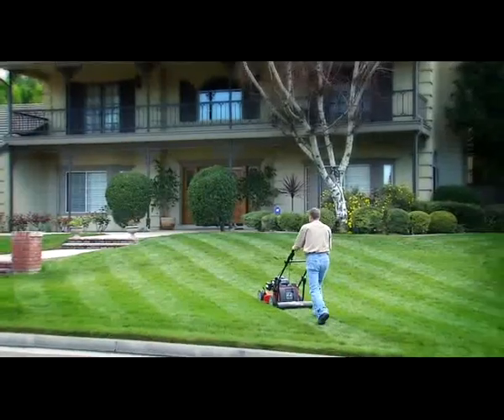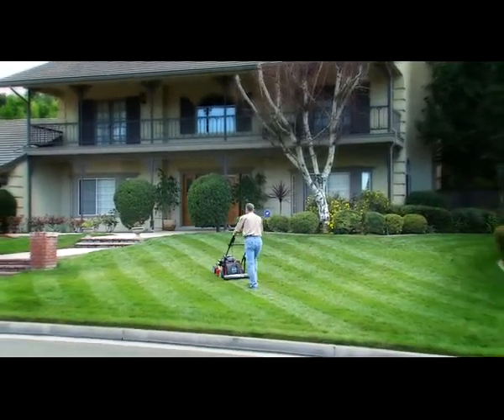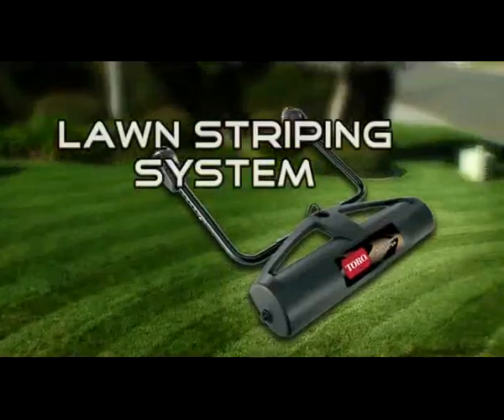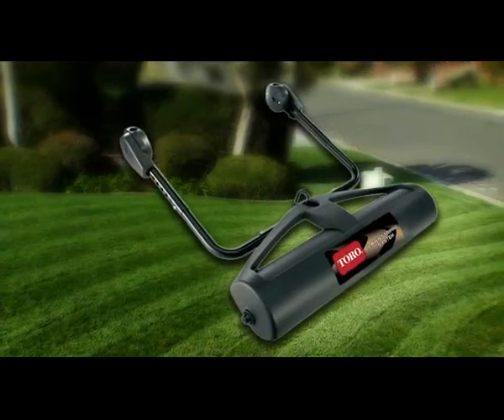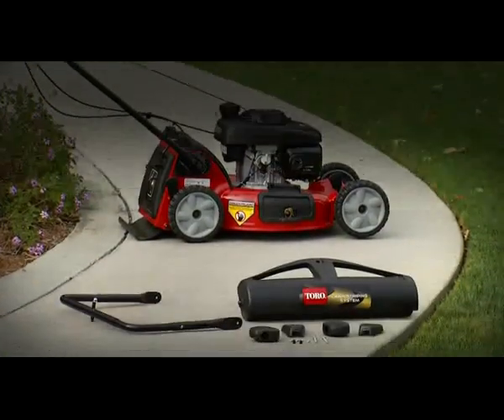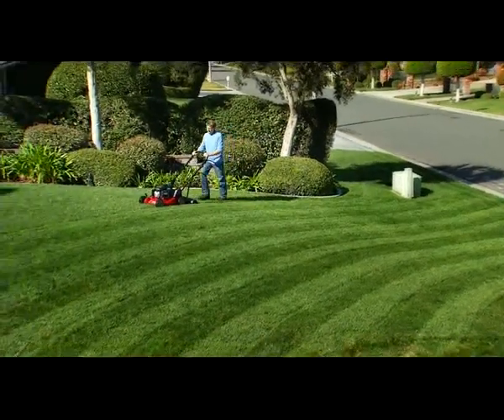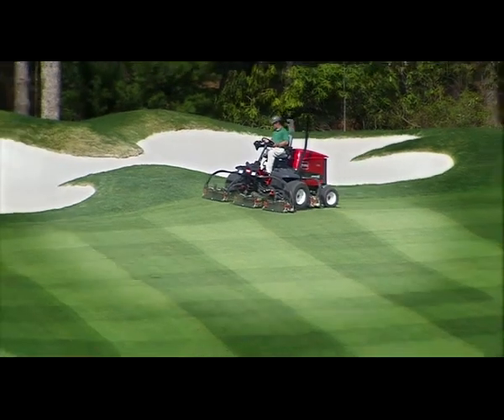Now you can easily create vivid, eye-catching stripes and patterns on your lawn with the new Toro Lawn Striping System. This new easy-to-use system quickly and easily attaches to your walk-behind mower, allowing you to create those great striping patterns typically found on golf courses and sports fields.